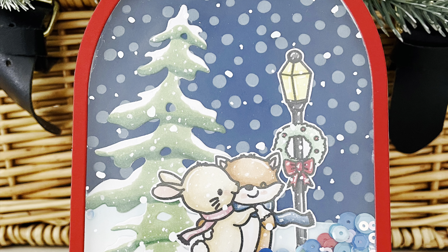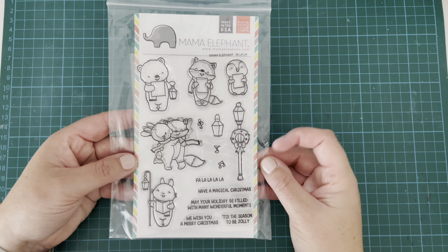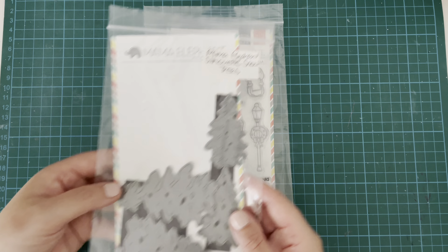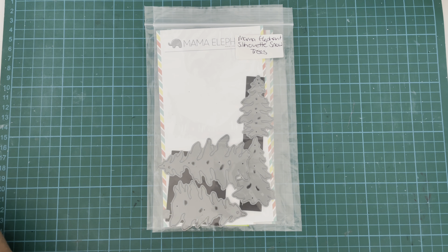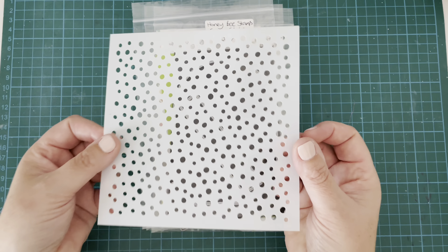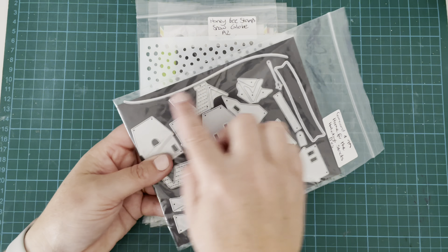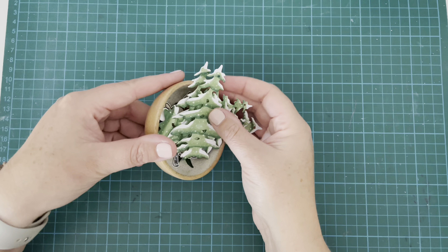These are using a bunch of different products, so let me go through what I'm using today. I have the Mama Elephant Fa La La Stamp Set — I just love this one, it's so cute and adorable. I have the Mama Elephant Silhouette Snow Trees Dies. I had run out of magnetic die sheets so I kind of had to use my scraps. I have the Honey Bee Stamps Snow Globe A2 Shaker Die Set, the MFT Snow Flurries Stencil, and the Concord and 9th Home for the Holidays Stacks Die Set just for that snowbank piece.